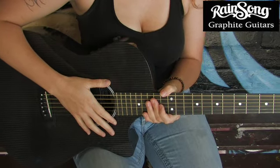Hi, I'm Erin Bennett of the band Siren, and I'm here to bring you the new Rainsong OM-1000 Hybrid Series.